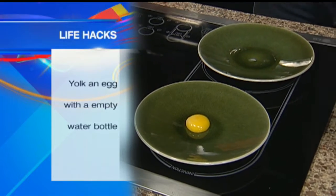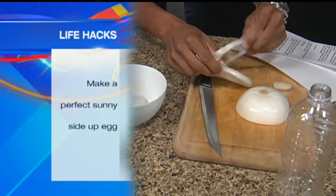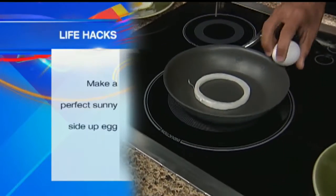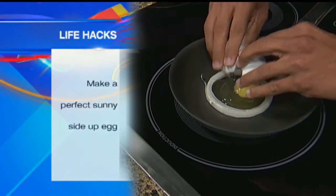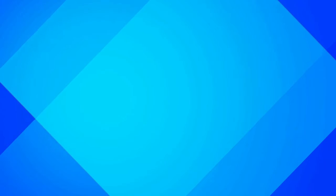Next hack: for sunny side up eggs, try using an onion. What you want to do is cut an onion, take the round part of it, put it in the pan, oil the pan, crack the egg, put the egg in the middle like that, and when you're done you have a perfect egg. Peace.